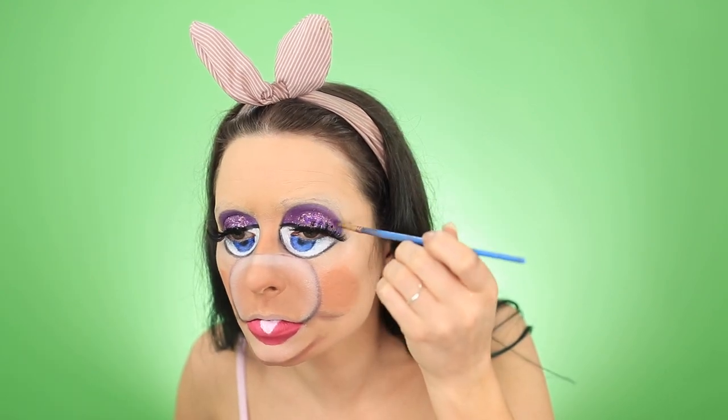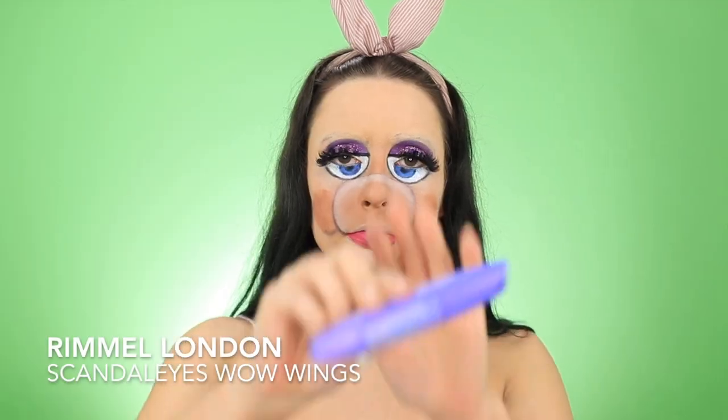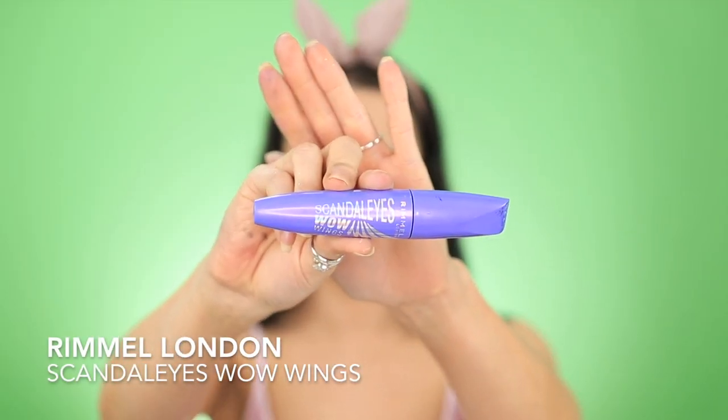To add a little bit of extra drama, I went back in with that black paint by Tag and feathered on some black streaks on top of my eyelid, just to resemble eyelashes, making it look a little more dramatic. And I chunked up my false lashes using the WOW Wings Mascara by Rimmel London.